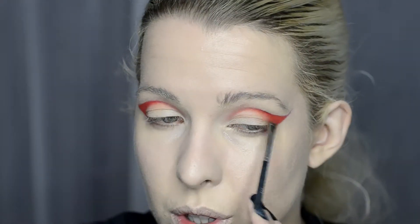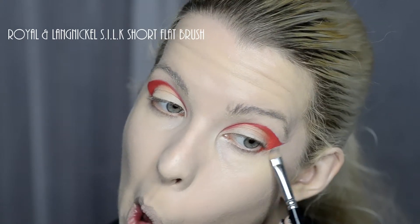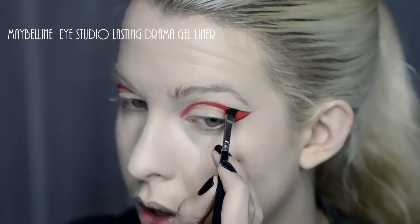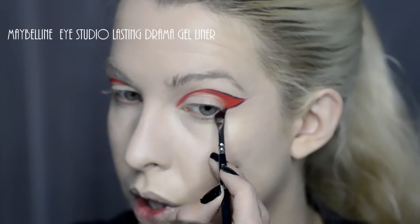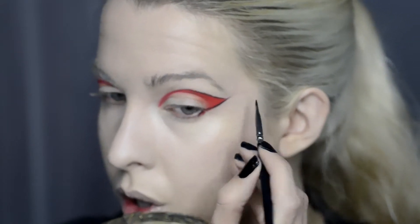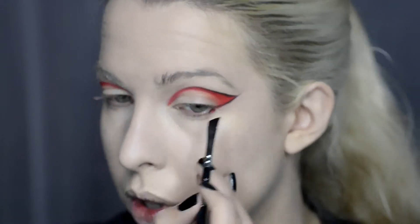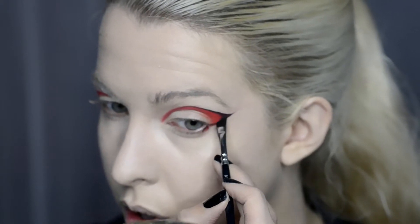Using a flat edge definer and a bit of concealer just to clean up the edges. For the liner I use the Maybelline Black Gel Liner and a Zoeva Angle Brush. I'm visually just following my bottom lash line so it doesn't make it look like it's pulling my eyes downwards. It can be quite tricky with hooded eyes doing liner, but have a little bit of a play.